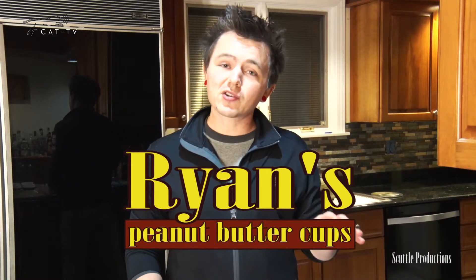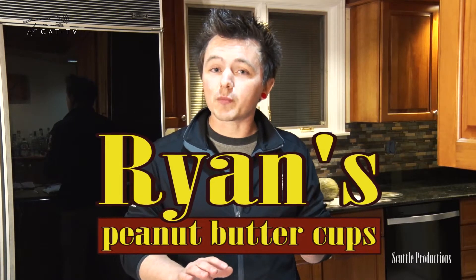Ryan Scutt, Cooking with Scuttle. Everyone knows the world's best couple is chocolate and peanut butter, but you can't forget peanut butter and jelly and peanut butter and a lot of things. So let's make some homemade peanut butter cups — some traditional and some not so traditional, more creative combinations like peanut butter and jelly, fluffernutter, and of course chocolate and hazelnut peanut butter cups.